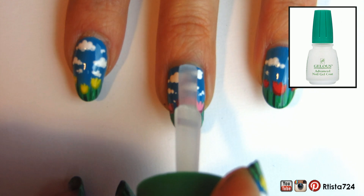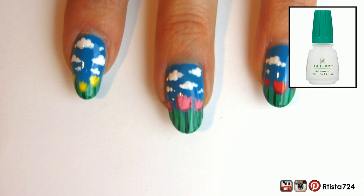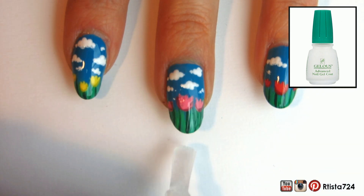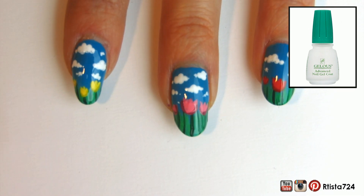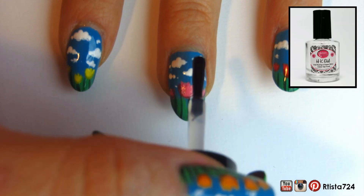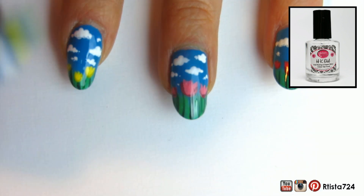To keep my manicure lasting a long time, I went in with a layer of the Agelous Advanced Nail Gel coat before applying my top coat. Then I went in with my top coat — this is the Glisten and Glow HK Girl top coat.